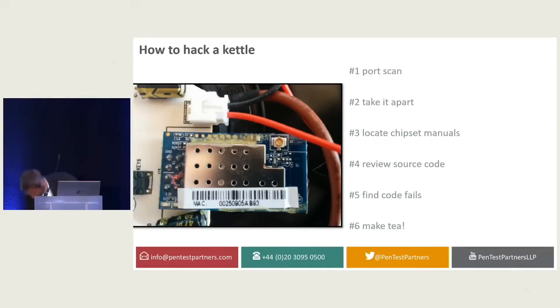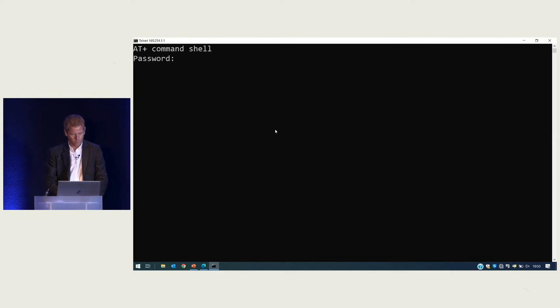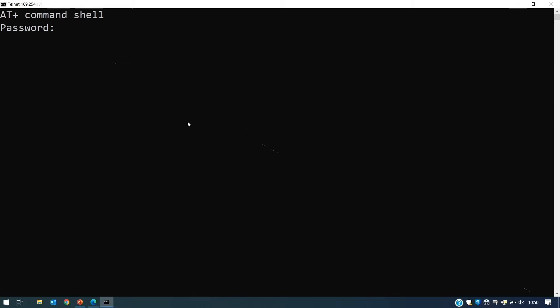So let's connect to it over Telnet. I've actually got my kettle sat over here. Hey, do you see AT, top left? The Hayes AT modem command set. Do you remember that? You've all used it — AT, DT from your dial-up ISP, but it used to make a racket. We've all used the AT modem command set, so we know we're going back in time already.